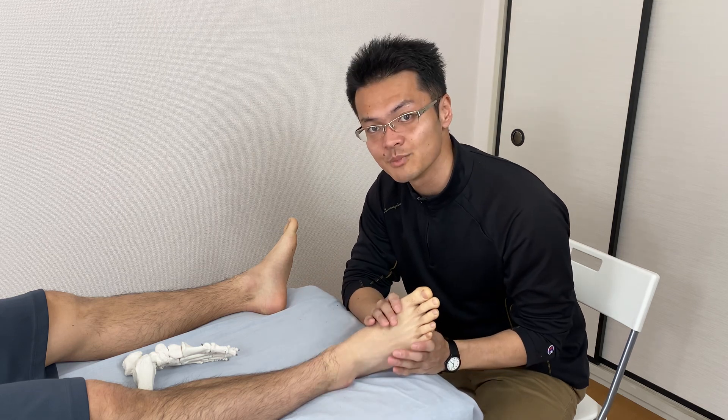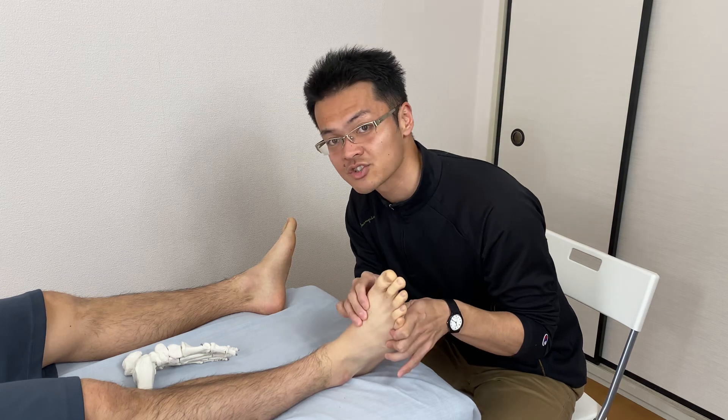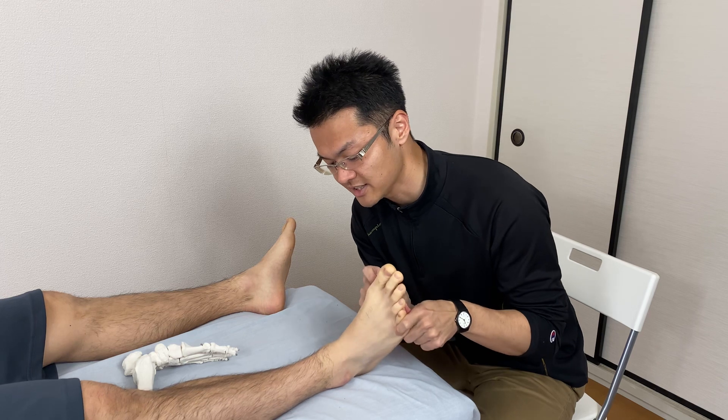Let's check the mobility of the ankle joint. This is dorsiflexion, and this is plantar flexion. His dorsiflexion is tight.